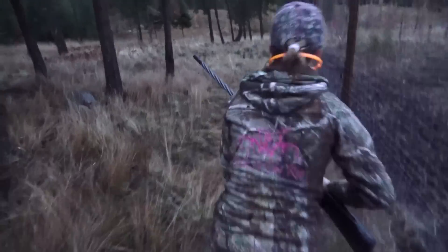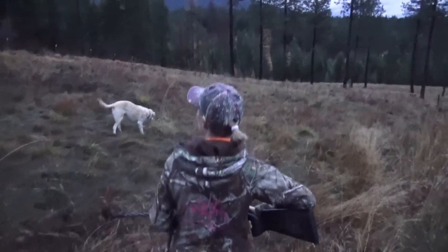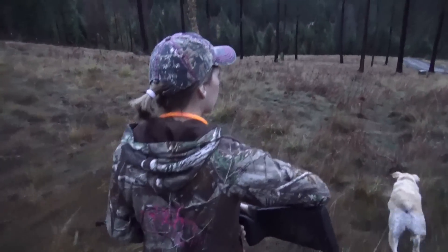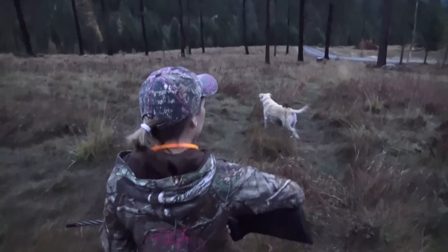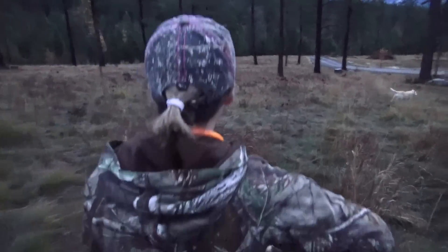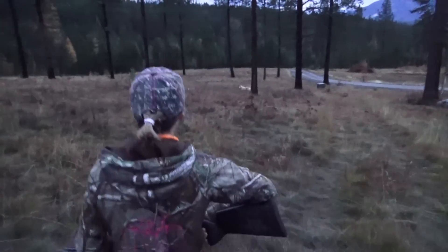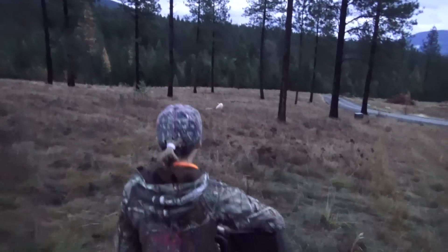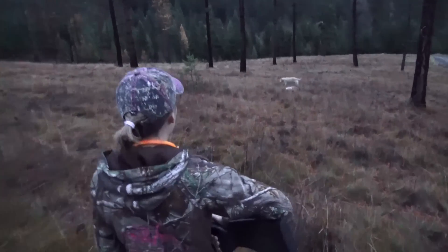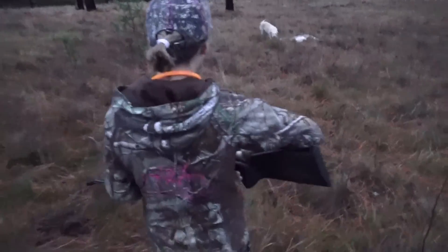Let's go down there. You got her. Good job. Go ahead. Annie is a blood dog. She is. Come on. Go ahead. Annie is a blood dog. It's going to be some good eating, honey.